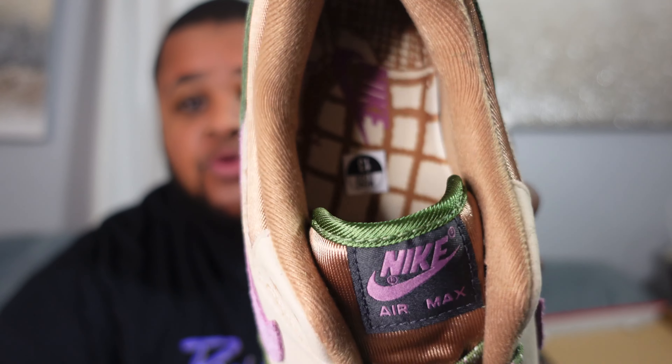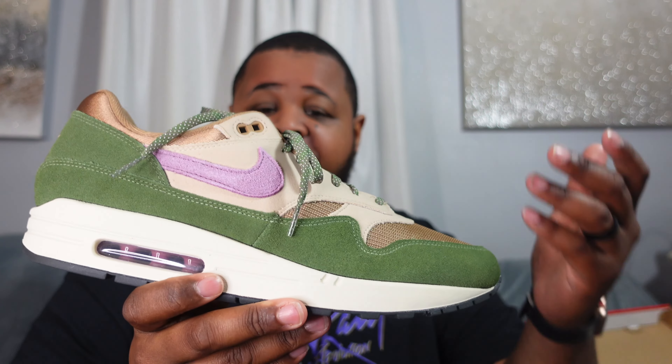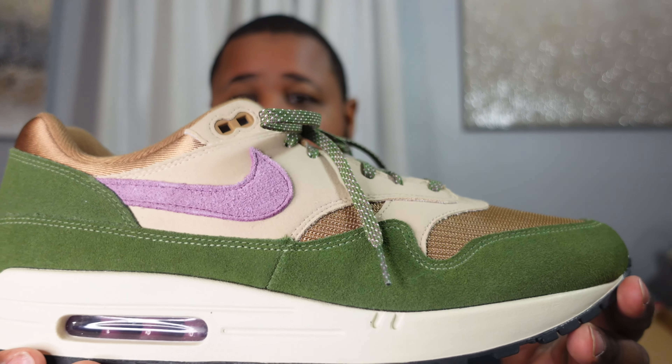A lot of texture, good quality, dope colorway — these are head turners. Let me know if you rock with the Air Max 1. A lot of members of the family are Jordan heads, which I am too, but I'm trying to branch out. The colorway caught my attention, and when I heard the story about it being inspired by the SB Skunk — which is definitely a dope shoe — I just wanted to get these. There's some cool stuff on the inside of the shoe as well. There's really nothing to complain about — the quality is up to par and I love the colorway.